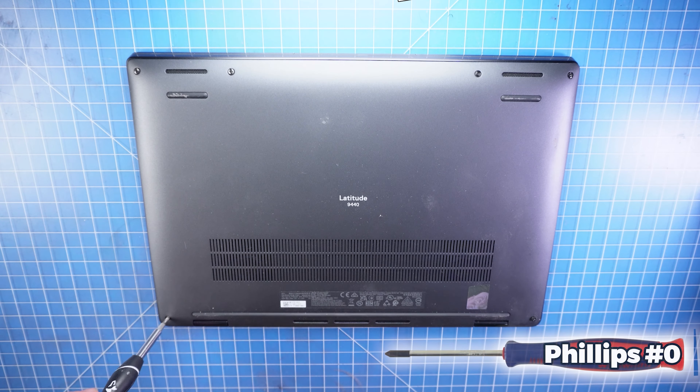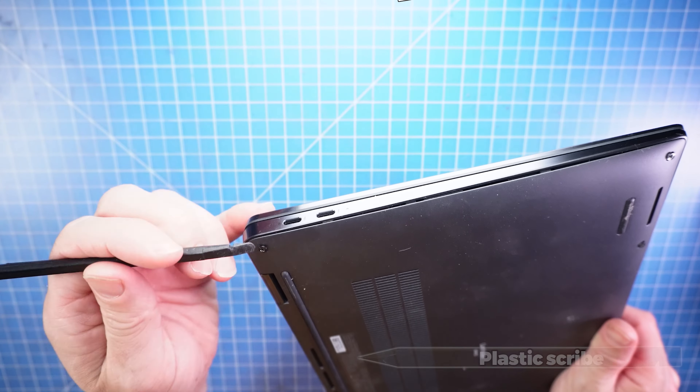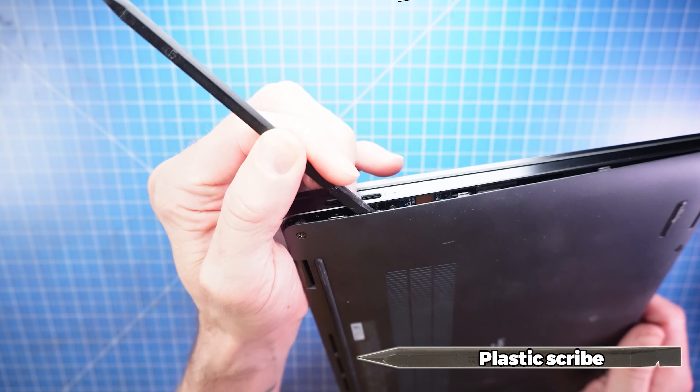First, unscrew the bottom base cover. Now use a plastic scribe to separate and remove the bottom base cover.